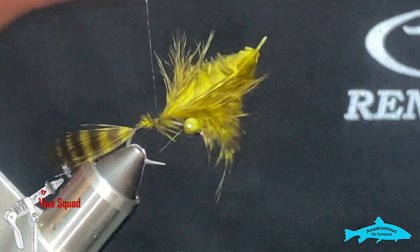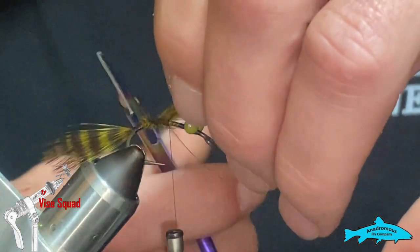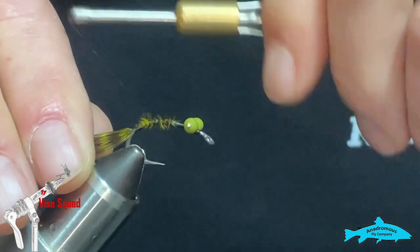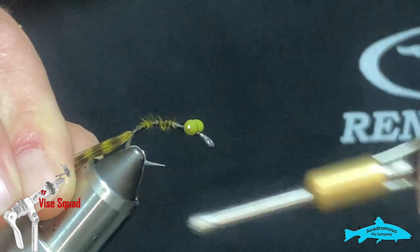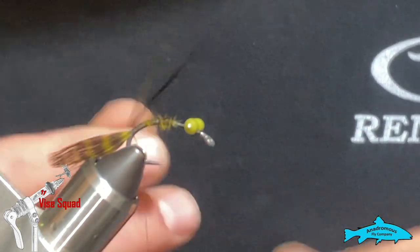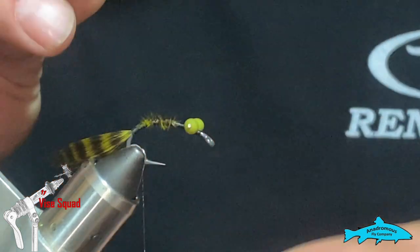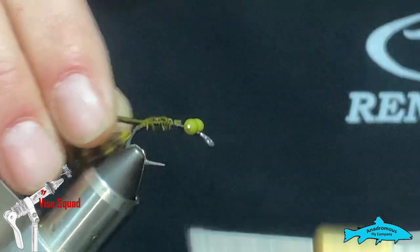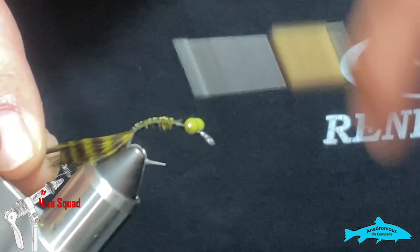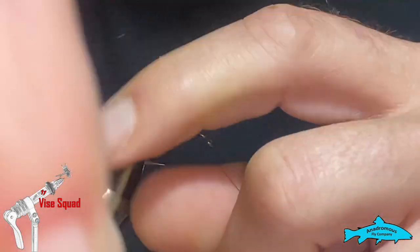I usually tie this down the length of the shank because you want your body to be even. Get that wrapped up good and tight. Now I'm going to take some silly legs — I have black and olive — and this will give us that ribbed effect. Tie that in the length of the shank as well. I'm going to wrap our body with this; it gives it a nice rib-looking effect.